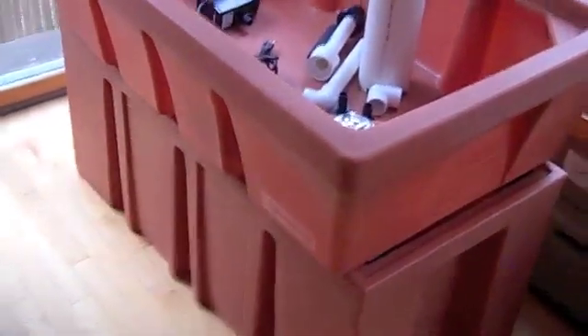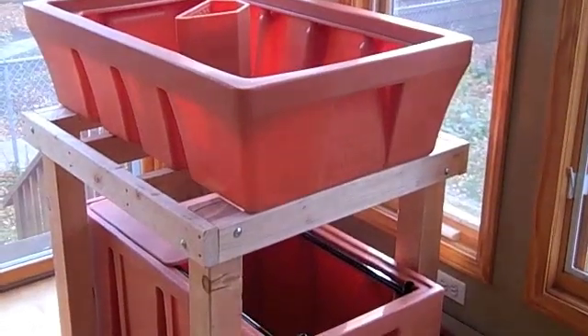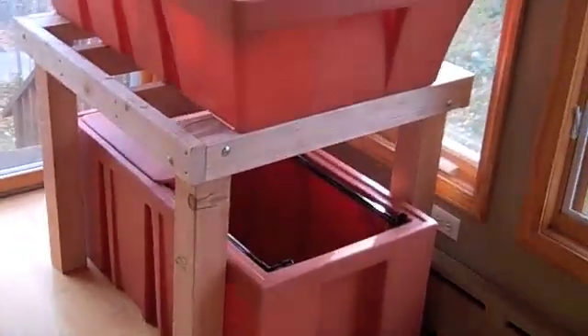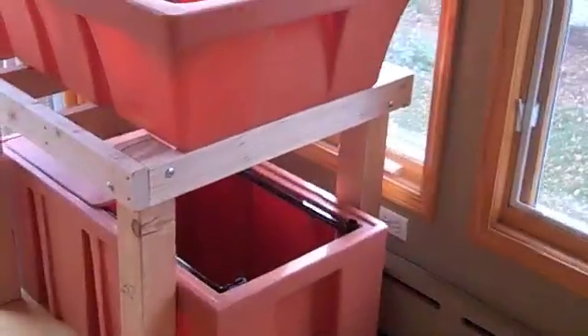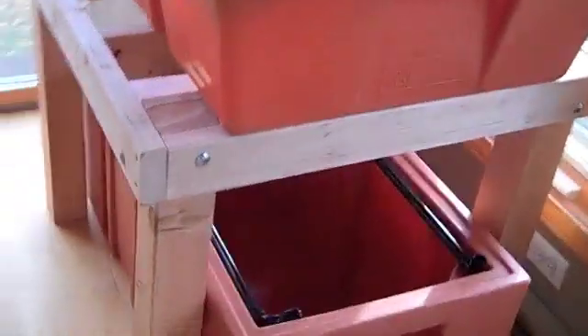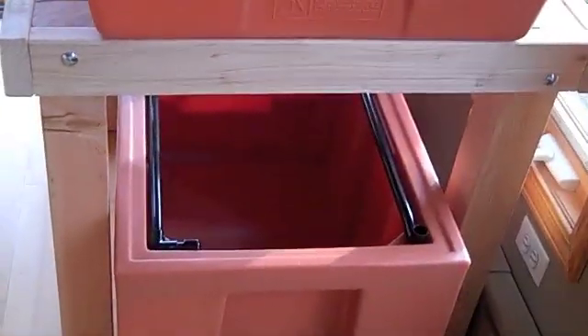I've now built a pretty heavy-duty — probably too heavy-duty — stand out of two-by-fours and four-by-fours to hold the grow bed above the fish tank. The tank will slide out in between the legs of the table.